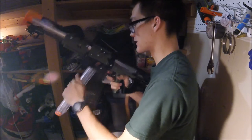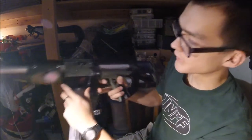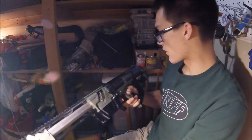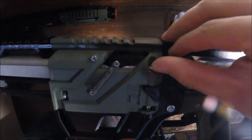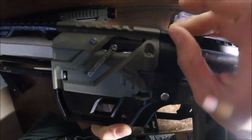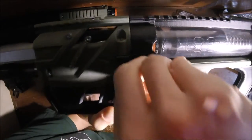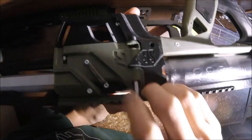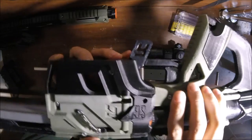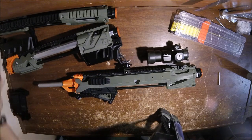This is actually the weakest of all the springs possible, so I did not shoot those very far or very hard. To switch back to the Elite version, you just pull up on the pins and then pull up on the rear side pin, and the whole front will come off. Then go back to the Elite version.